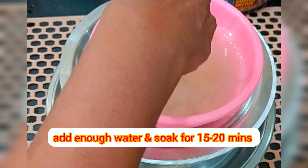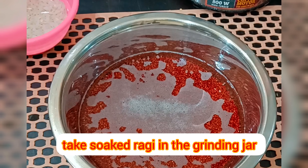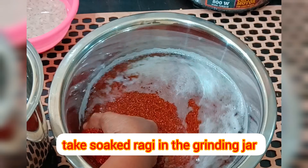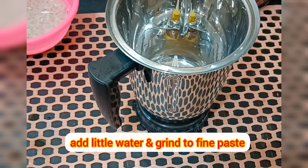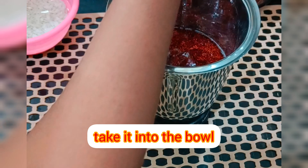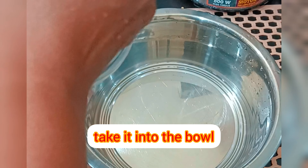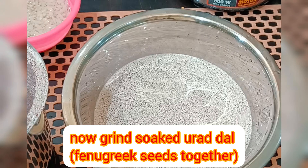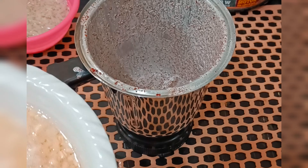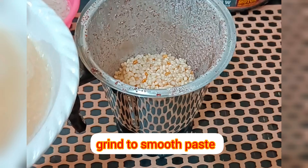Now take the ragi in the grinding jar, add a little water and grind to a smooth paste. Take it into a larger bowl. Similarly, grind the Urad Dal along with fenugreek seeds. Add the flattened rice which has been soaked for 15 minutes and grind to a smooth paste. Add all the batter together and mix well.